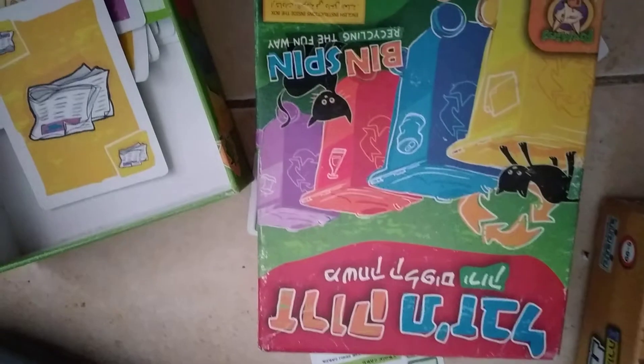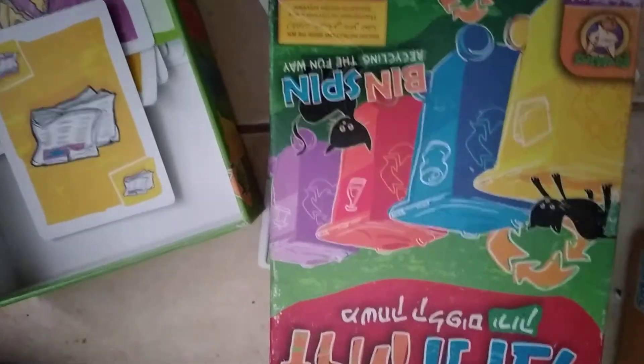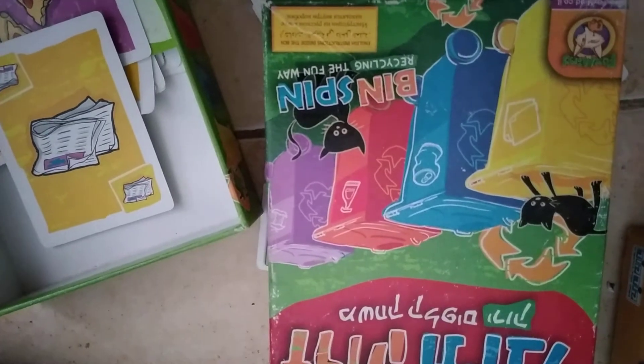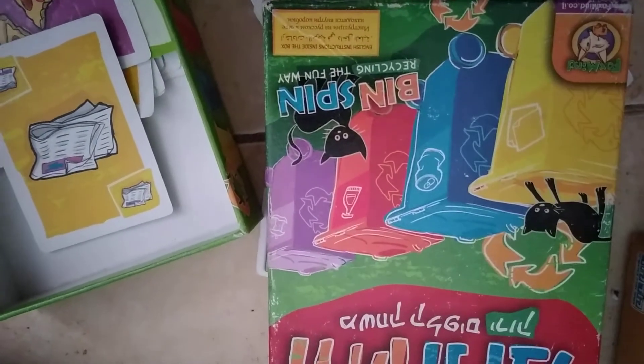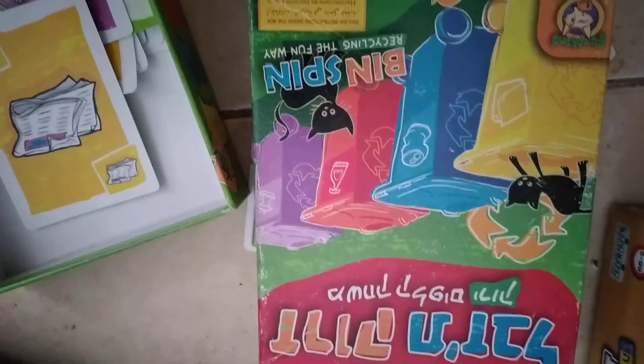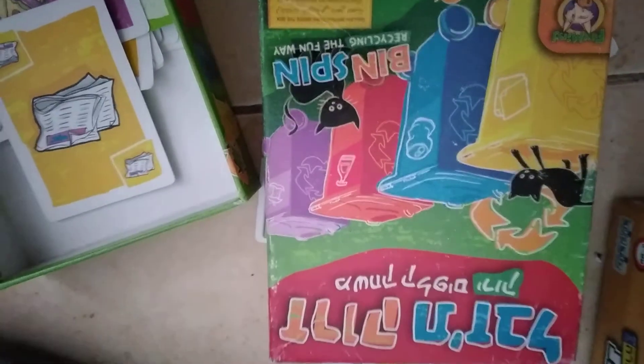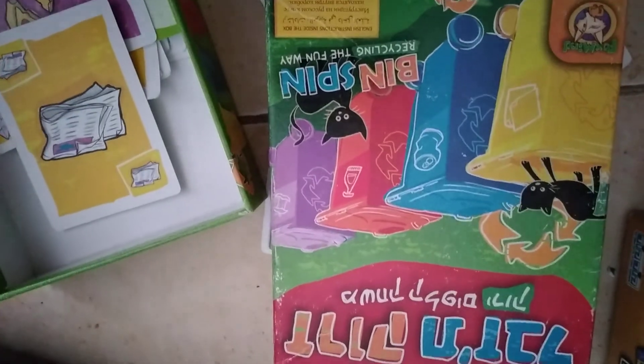Luckily I put it in the WhatsApp group of the neighborhood. There were puzzles, there were really nice games that I'm sure kids can enjoy, and in really good condition too. I even got a stuffed animal toy that I washed, and I'm going to bring it to the kindergarten, perhaps. So please let in love. Bye.